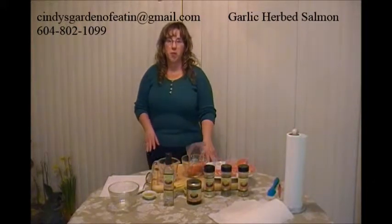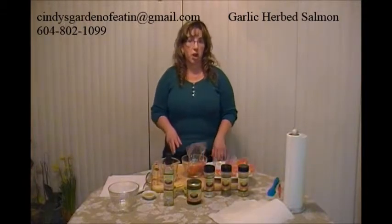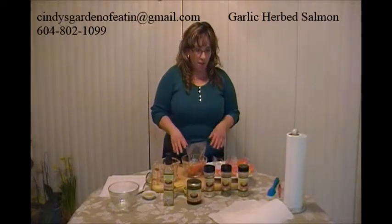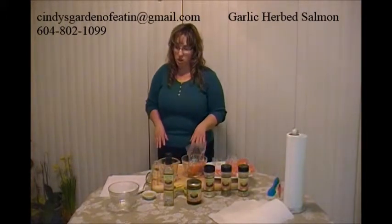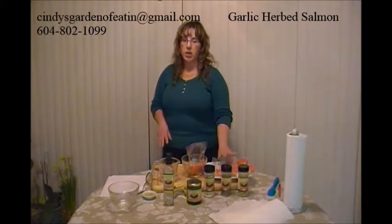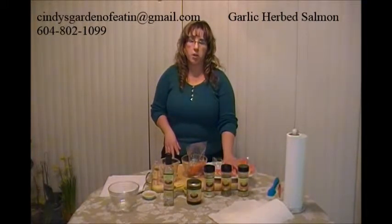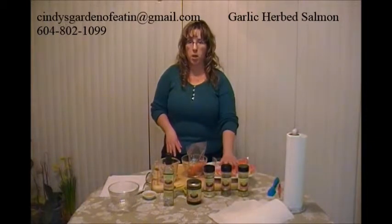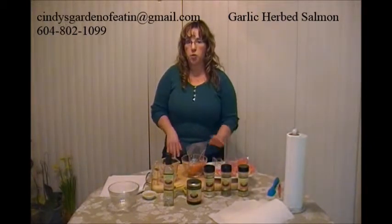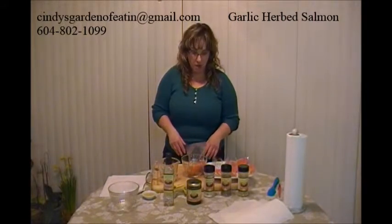I hope you're enjoying what I've been showing you so far. I think you'll find that it'll save you a lot of meal prep time the more you do this. So we're going to make our garlic herb salmon. I've got six salmon fillets and I'm going to do them in six individual bags so that if I only want to pull out one at a time I can do that. Or you can do them in the bigger bag and then just pull them out for one full meal.